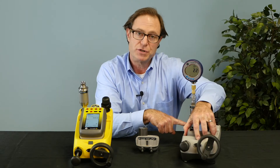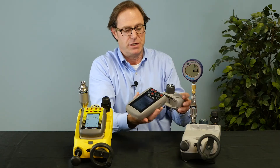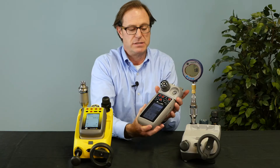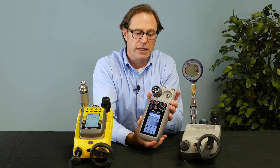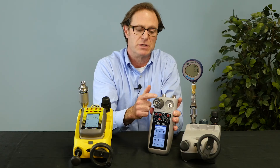If you have your own pressure generation source, whether it's a hand pump or some other pressure generation capability, we have a module carrier that connects to the top of the 620 which will hold two reference pressure modules, giving you additional channels of pressure.